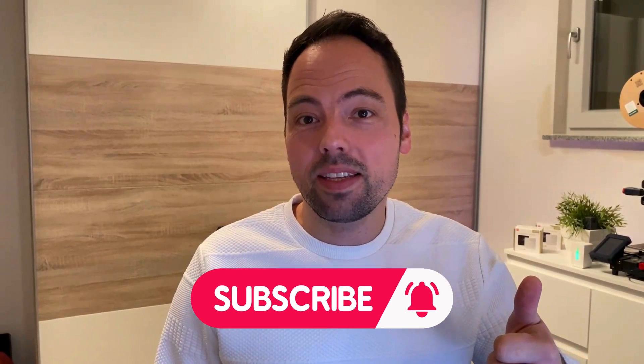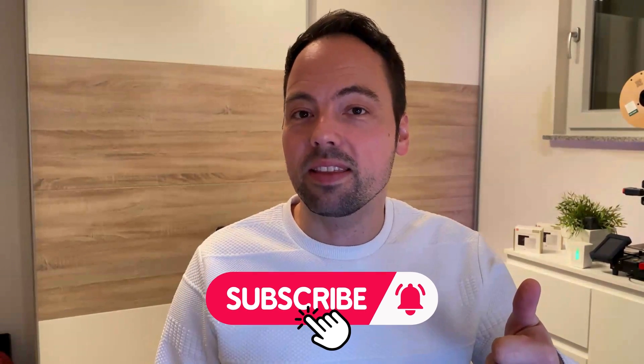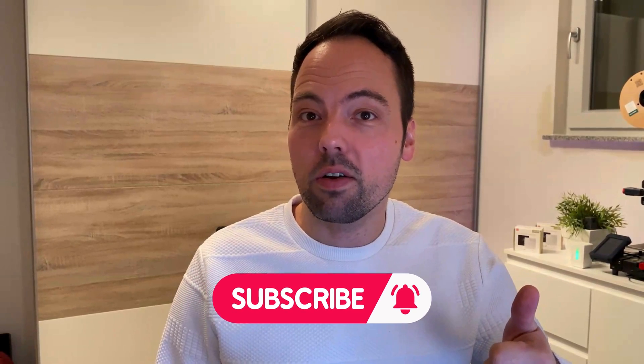I just love it. If you love my content as well, please subscribe to my channel and hit the bell in order to get notified about my upcoming videos. Thank you.